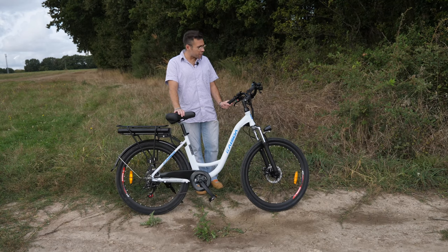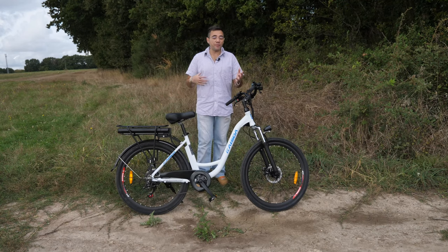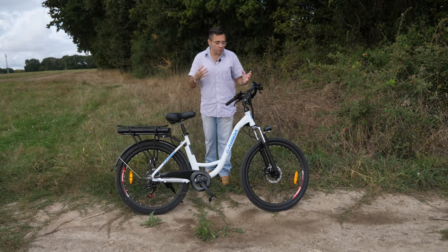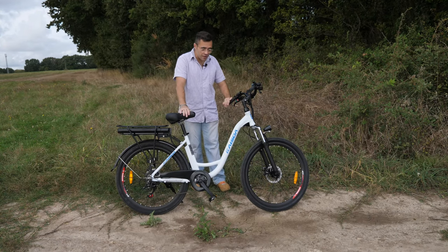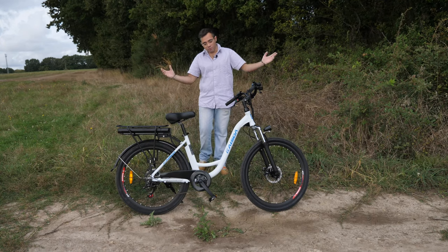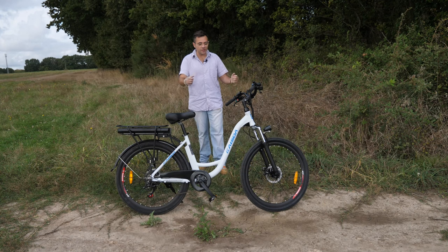Today, a pretty nice bike to present on the channel. Well, it's not necessarily what I'm used to seeing as a type of bike on the channel — we're rather into fat bikes. But you'll see that this bike deserves its place on the channel. We're on a bike that is urban type, I'd say city MTB style.